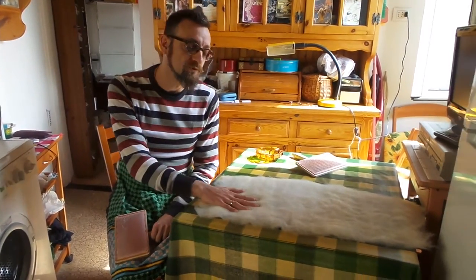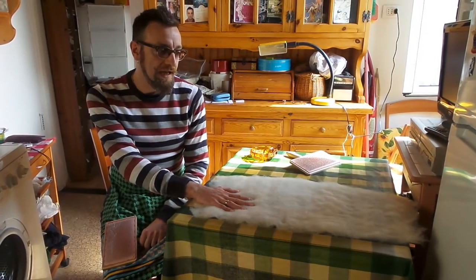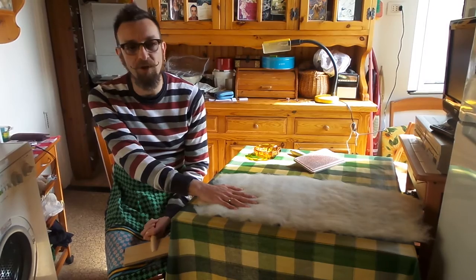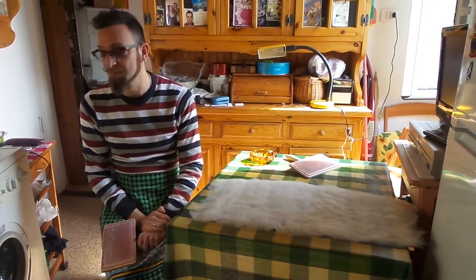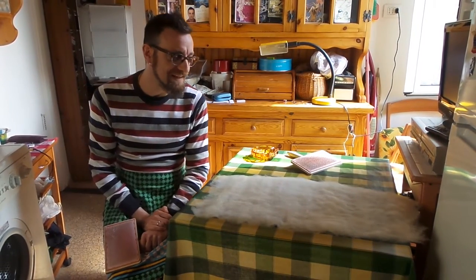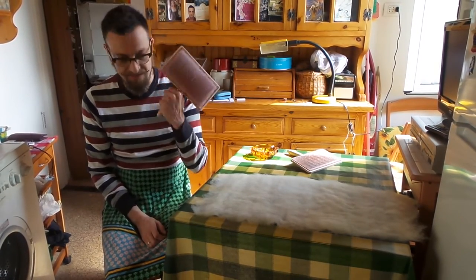So, to dress the distaff, what I need is a bat. To make a bat, usually people use a drum carder, which I don't have yet — I'm planning to get one, but I can't at the moment. So I had to find a way to achieve a bat just with my hand carders.